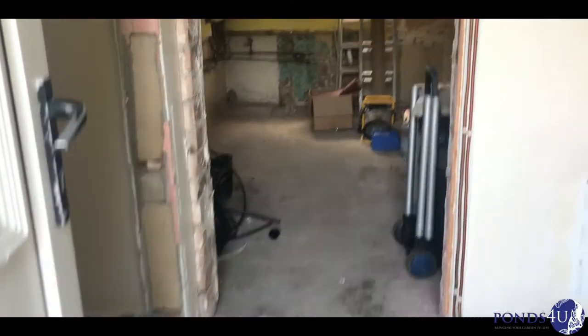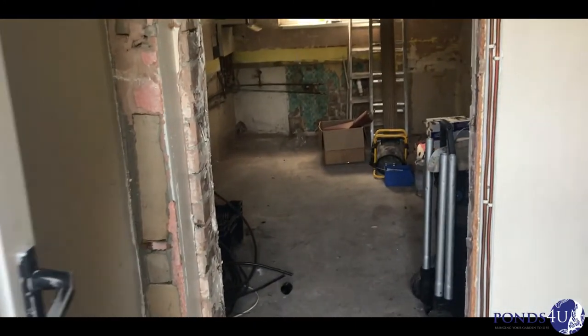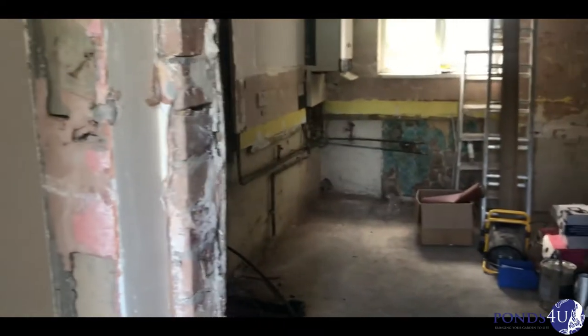Hi everyone, how you doing? So we're down on the dormer property. This is when we're putting a dormer in, just coming down to check. I'll take you around quick.